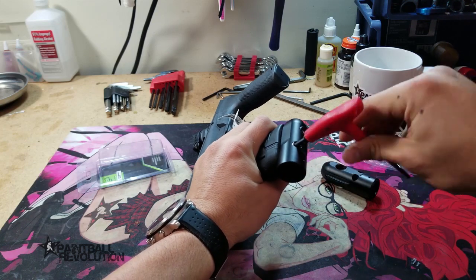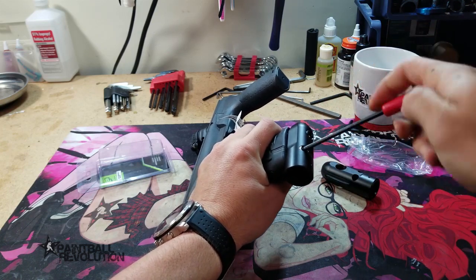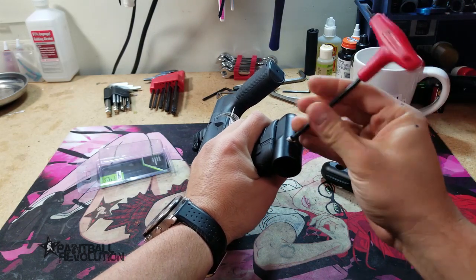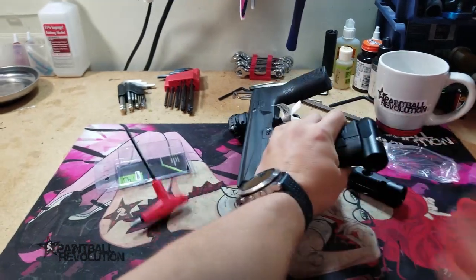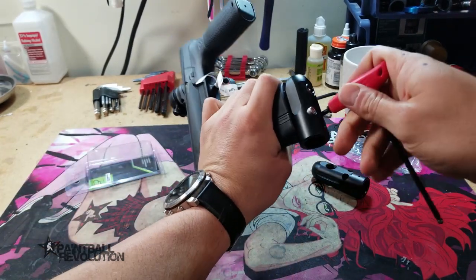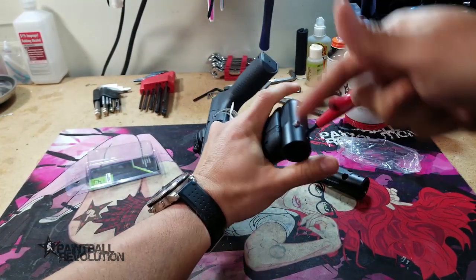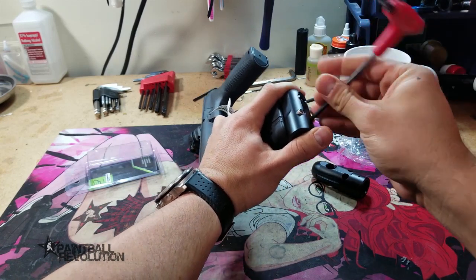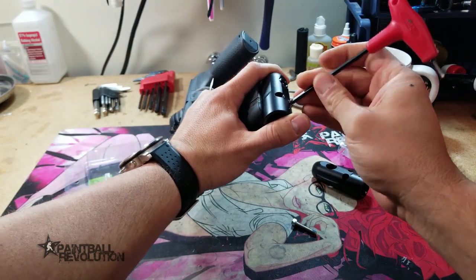We're just going to take out these two screws on the passive ASA that came with your e-mech. There we go, and we're going to save those.